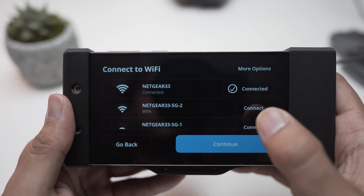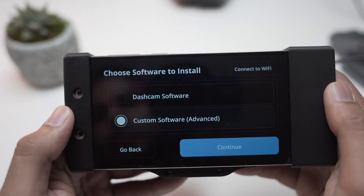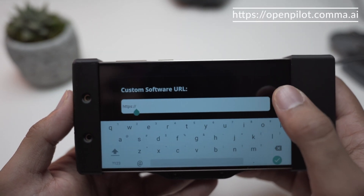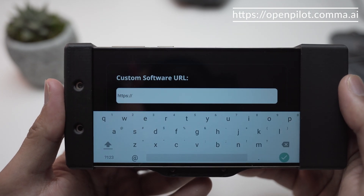As soon as you're connected, hit continue and then select custom software. This is the one you want. Hit continue, then grab the OpenPilot GitHub link — I will leave a link in the description below so you can just copy and paste it.